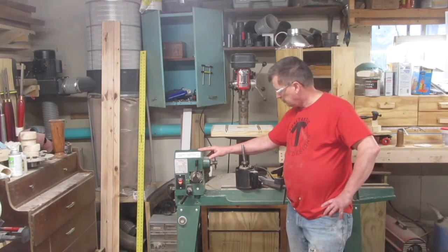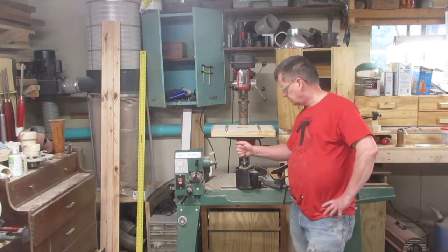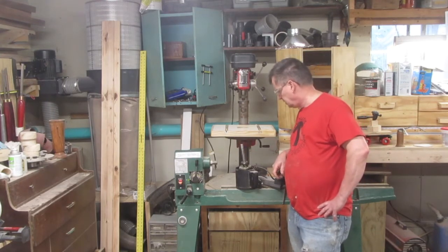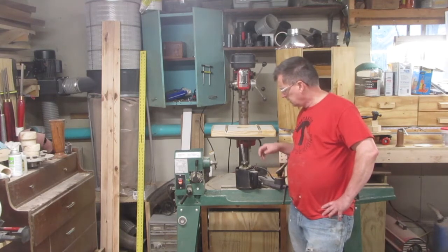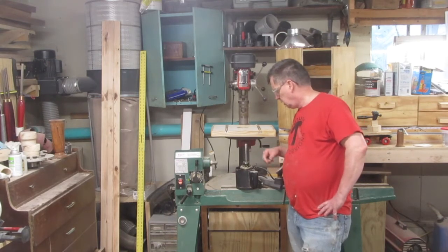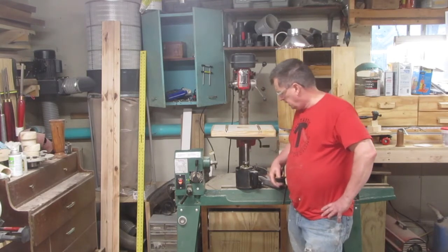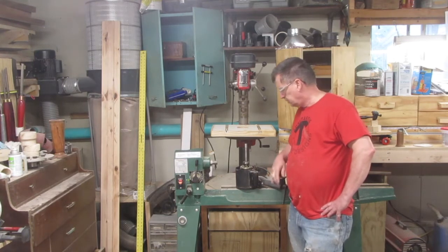The second problem they're known for is an undersized motor. The motor that comes with it is roughly one-third horse and it just isn't enough to do the job for what most people are doing. I used it and about the third time I used it I burned this motor up completely, so even if I could fix it I'd still have a third-horse motor that's really undersized.